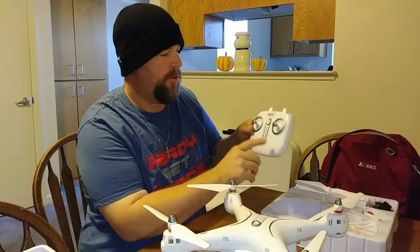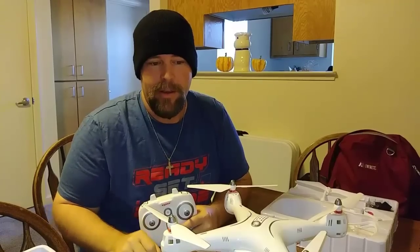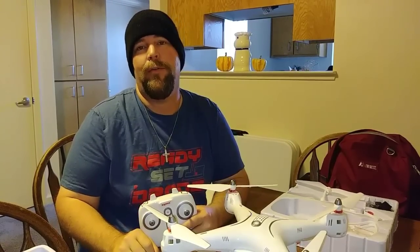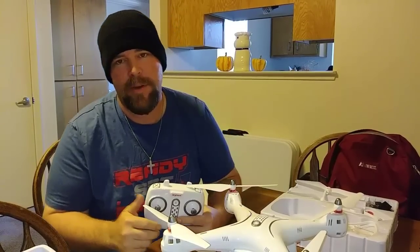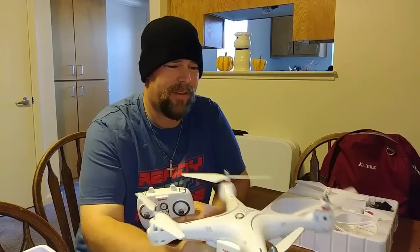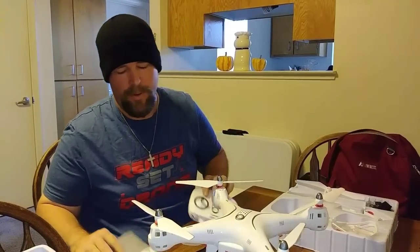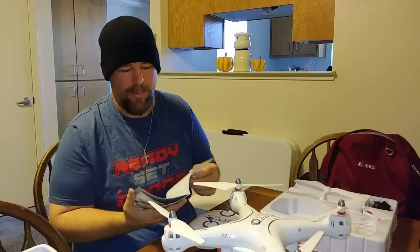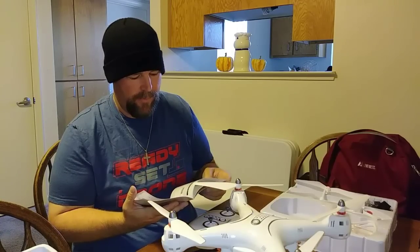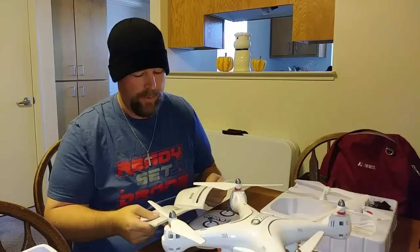Looking at the TX, I wish it had telemetry on it, but it doesn't — there's no meter on there, so you will not know your distance or range unless you have a range finder. You're going to have to fly line of sight. It's supposed to have a controlled distance of 200 meters, but the Wi-Fi range I think is only about 70 meters, and it could be less — the 2.4 GHz is just not a strong signal, and you're going to have hesitation and dropouts.